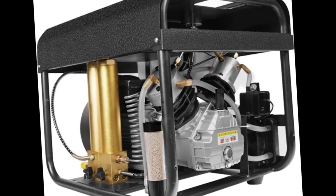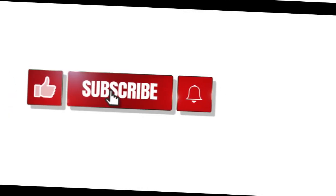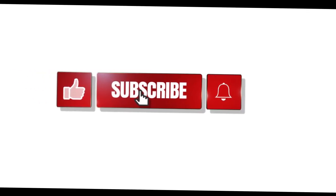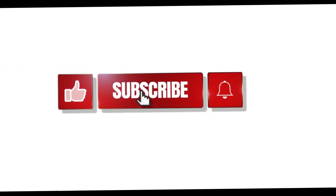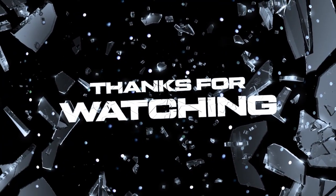So there you have it, a comprehensive review of the Tutiving high-pressure PCP air compressor. If you enjoyed this video and found it useful, don't forget to like, share, and subscribe for more fantastic content like this one. Thanks for tuning in, and happy diving!